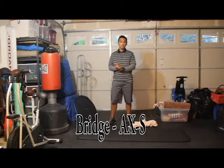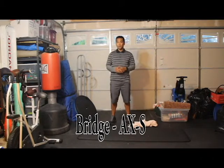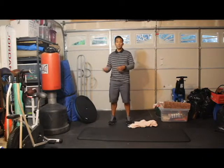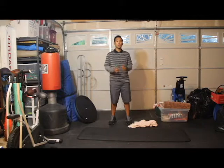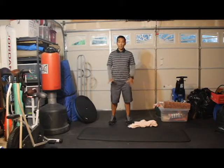Hello, my name is Ian Aragon and I'm going to show you how to do a bridge. There are many variations you could do with the bridge — you can use a Bozu, stability ball, TRX suspension, you can even do it on a step stool. But in this case we're going to do it without any equipment.